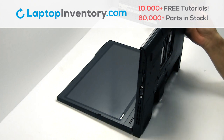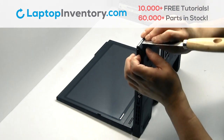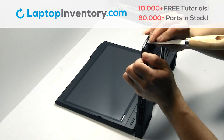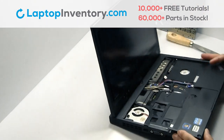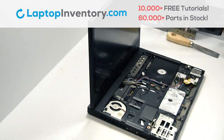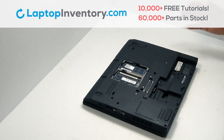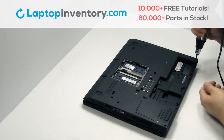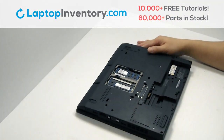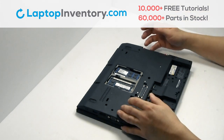Remove the cover. Remove the palm rest. Remove the screws.